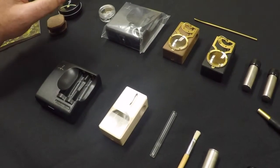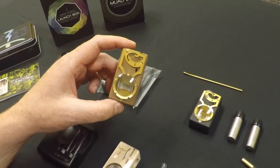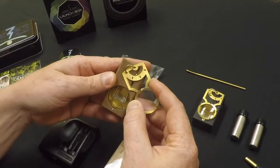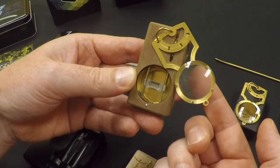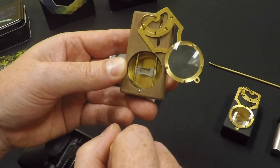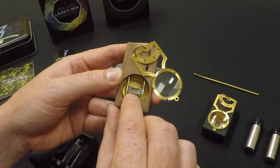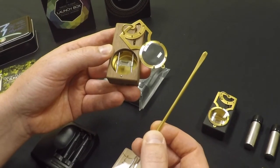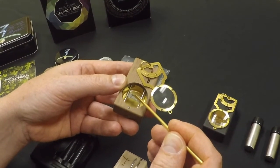MagicFlight also offers a wax concentrate version of the launch box called the Mouadib. It features similar styling with the lid and also has a magnifying lens on top to help you check out your tiny little dab. It uses the same sort of screen, made from surgical steel, and they're also working on a titanium version. It also comes with a dab tool. You would put your wax concentrate in about dead center of that screen.